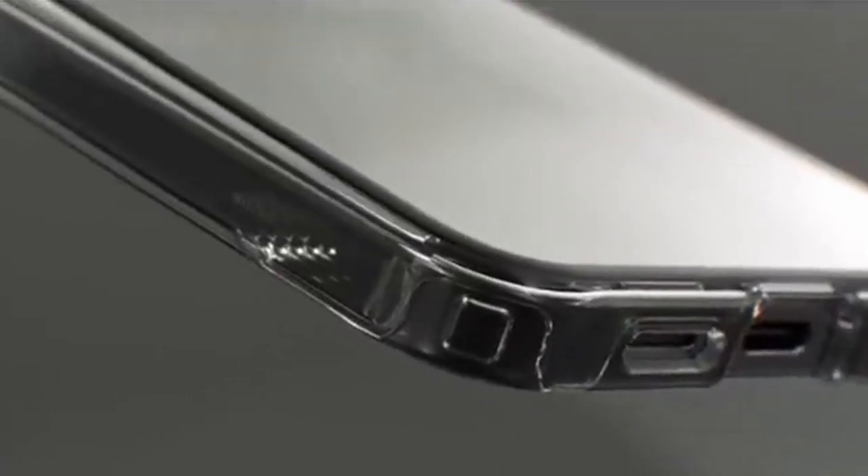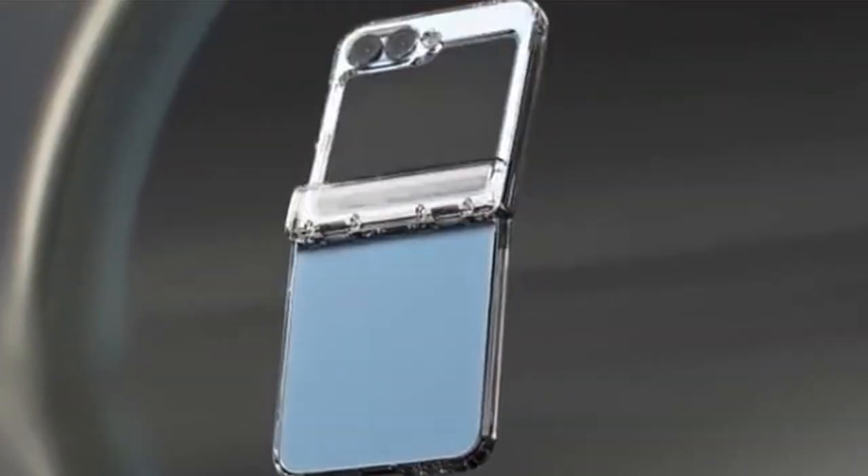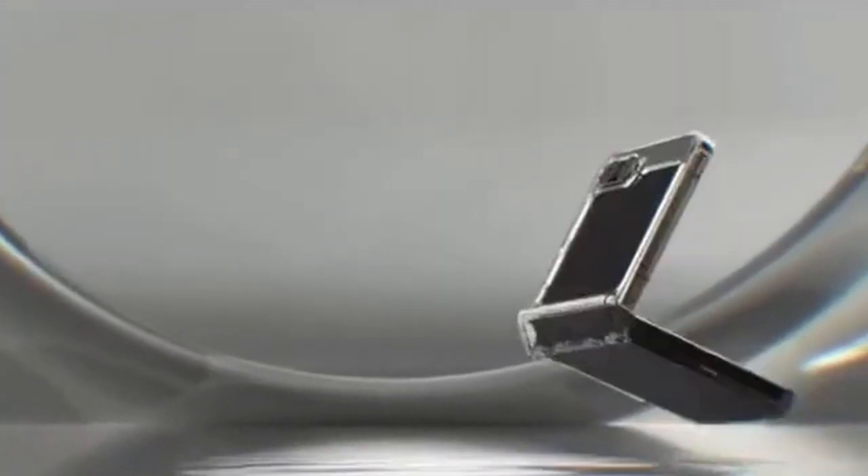Whether for everyday use or occasional adventures, the Ultra Hybrid Pro offers a perfect balance of style, functionality, and robust defense for your device.